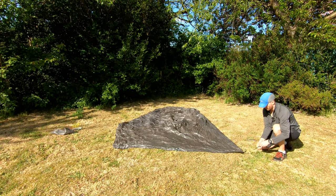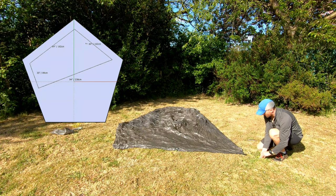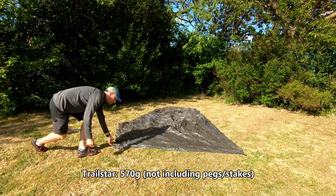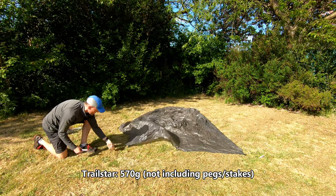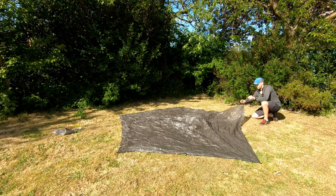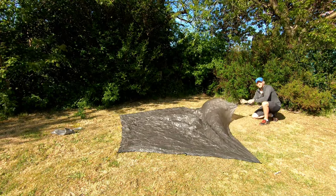So what you want to do first is just peg out the five main corners, and you need to have this quite loose because you need to get in underneath it. When you're doing this, just make sure these are pulled as far back as possible so you've got room to tighten it later on.